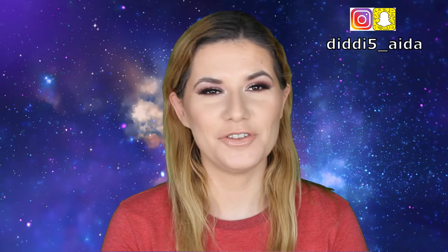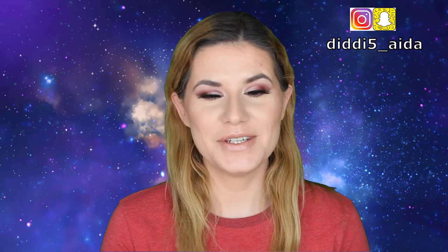Hi everyone, welcome to this video, and if you're new, welcome to my channel! Today I'm trying to do this video with a green screen behind me — I'm experimenting with putting another background in my videos. I don't know how it's going to look, so please let me know down below if you like it or not. But today it's time for another unboxing video of my Glossy Box for this month, so please keep on watching!